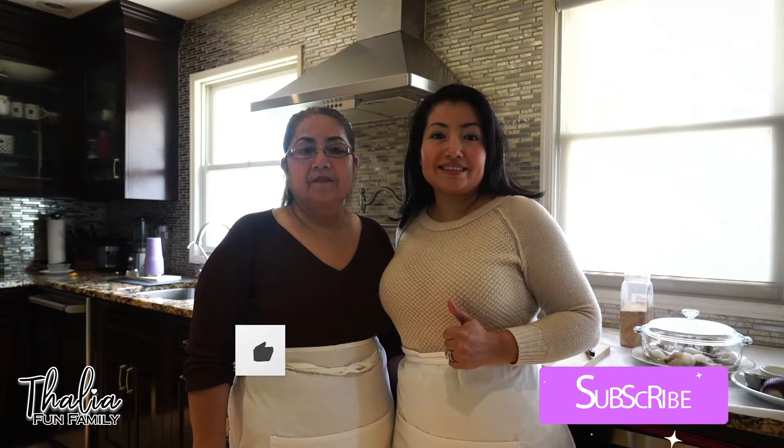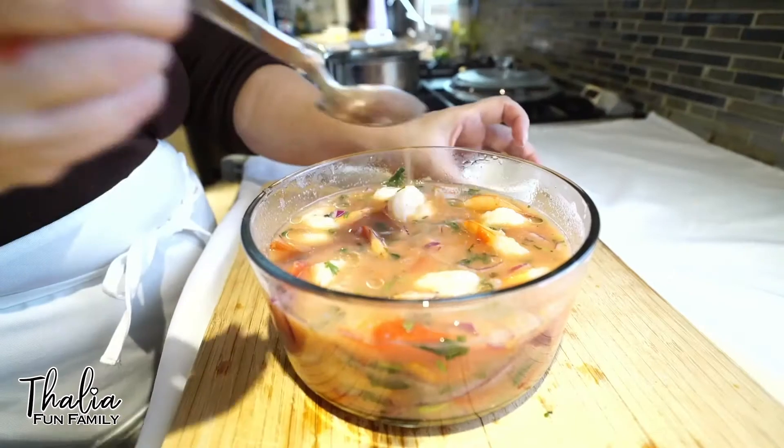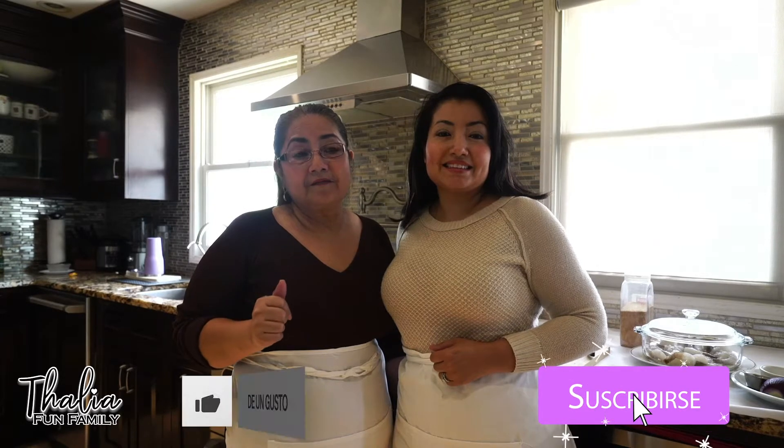Please don't forget to subscribe, leave a like to this video, and hit the notification bell so you don't miss any of our videos. Hola amigos, para el día de hoy les tenemos un delicioso ceviche de camarón. Por favor, déle un like y suscríbase para que vea todas las recetas ecuatorianas. Gracias.